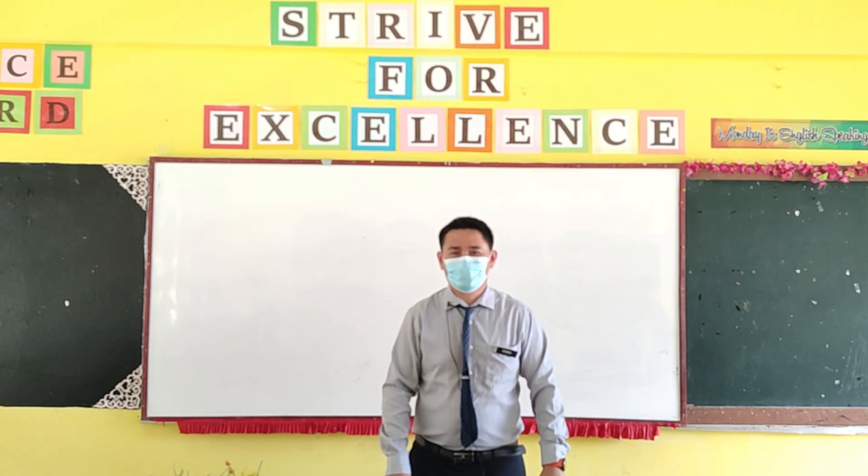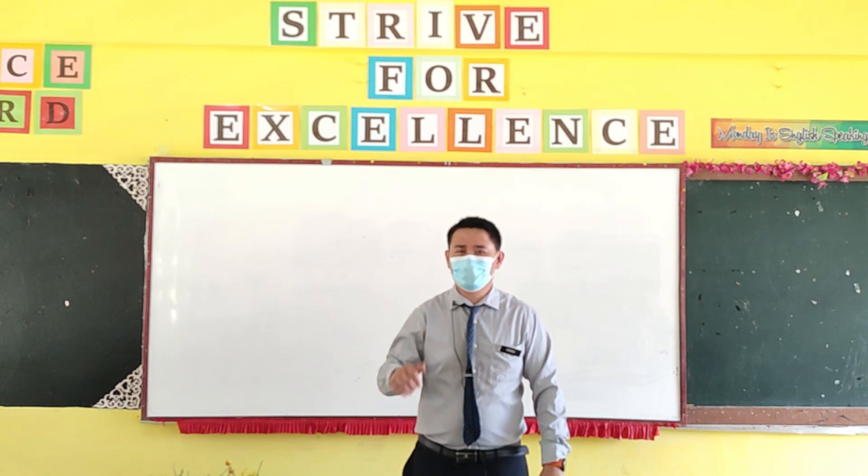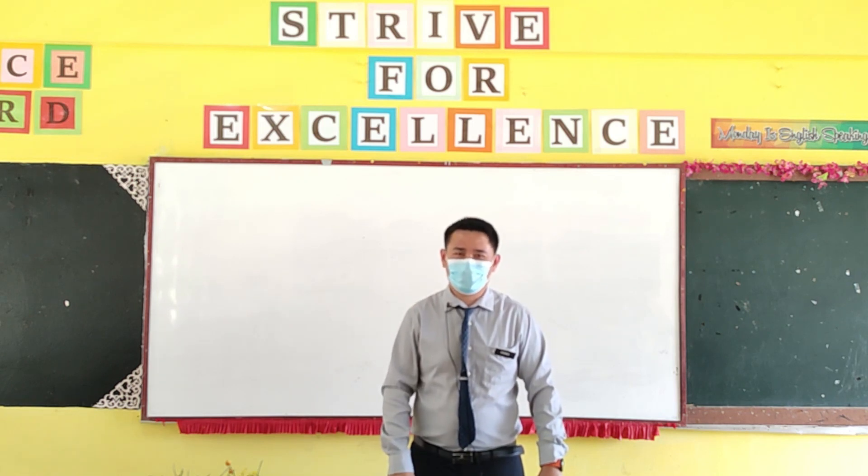Hi and welcome to Mr. Chong's classroom. Today I'm going to show the tools I'm using to change this ordinary whiteboard into a digital screen.